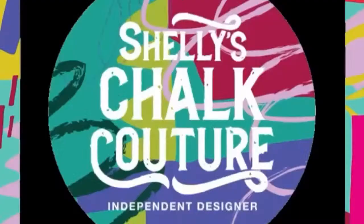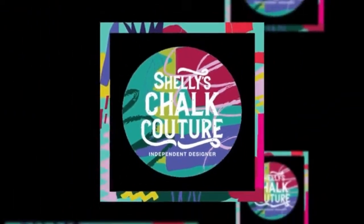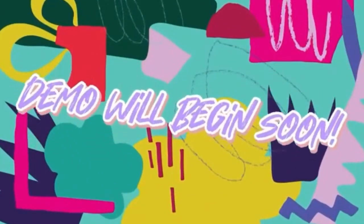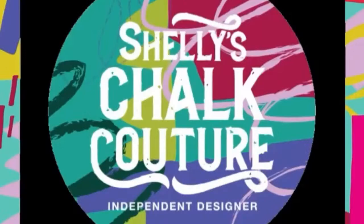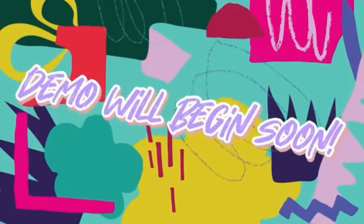Hello everyone, it's Shelly with Chalk and History with Shelly Kalick. I'm an independent designer — let's have a demo. I'll be with you shortly; if you don't mind going ahead and inviting your friends and sprinkling, that would be awesome. We'll start in a bit. Happy Tuesday!